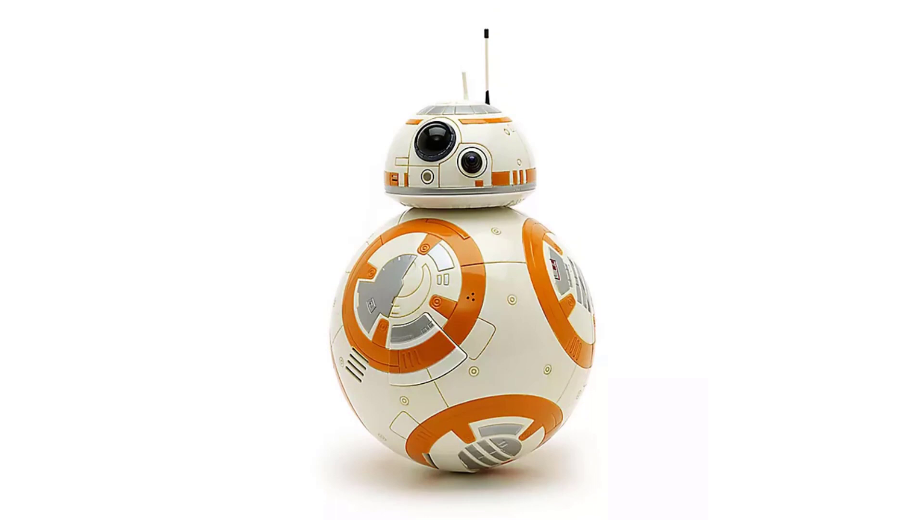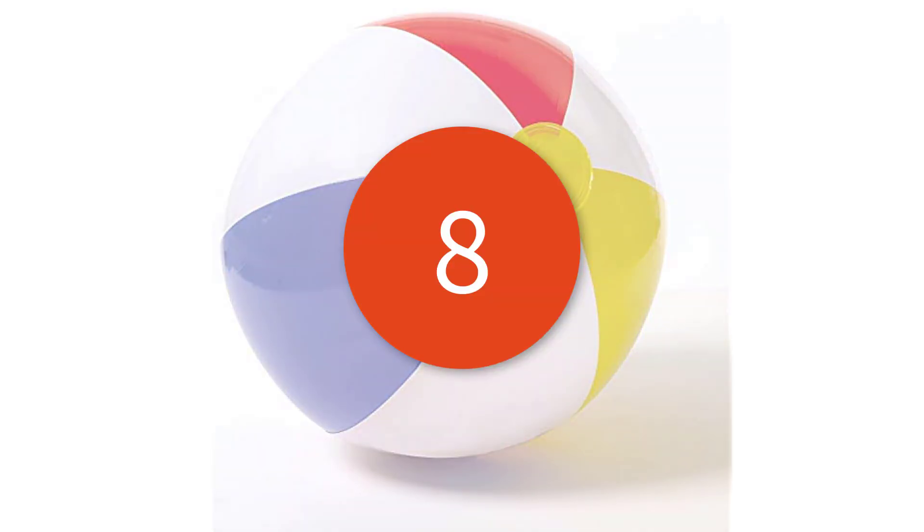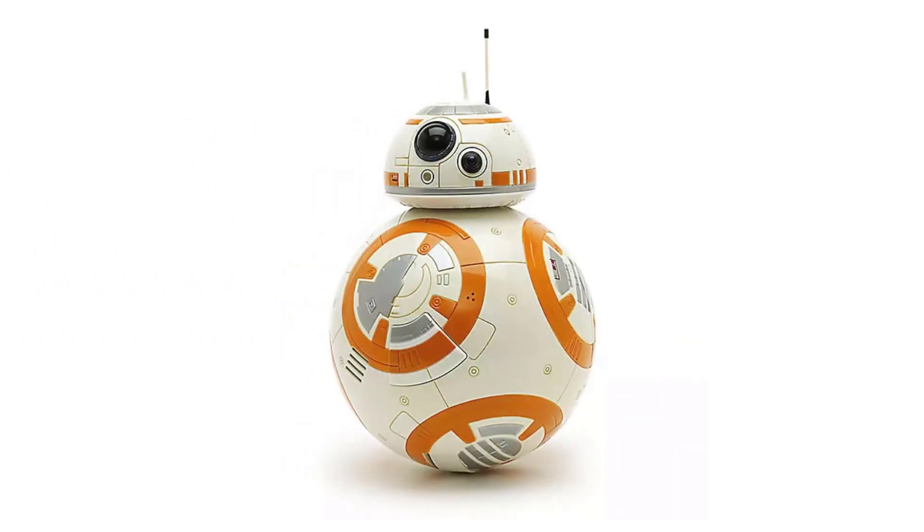Come on, everyone loves BB-8 and the galaxy would have been doomed without that little droid. Why is it called BB-8 anyway? What does that mean? Big ball 8? Ball bot 8? Where does the 8 come from — its shape? It kind of looks like the number 8, right? What am I doing? I can just Google this.